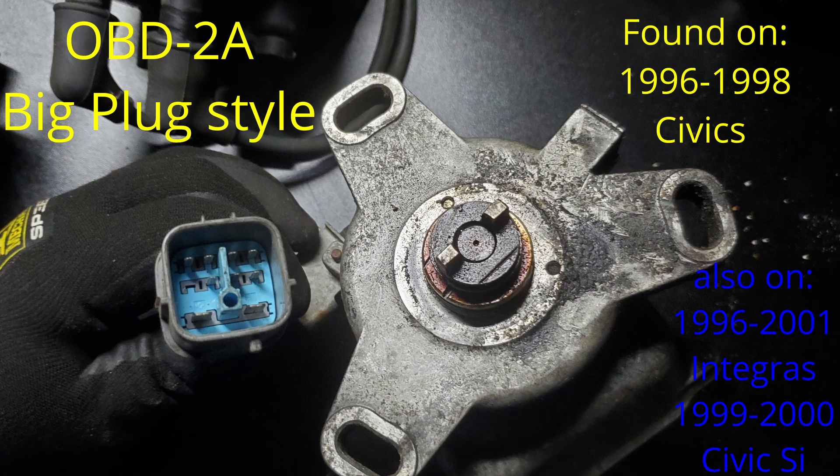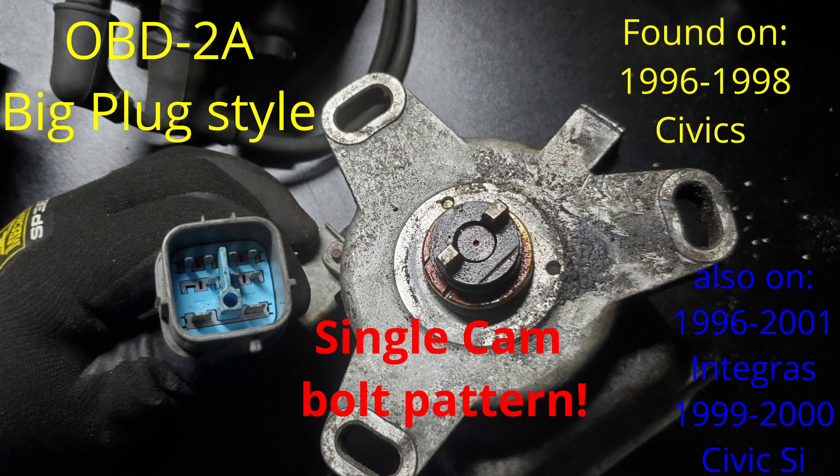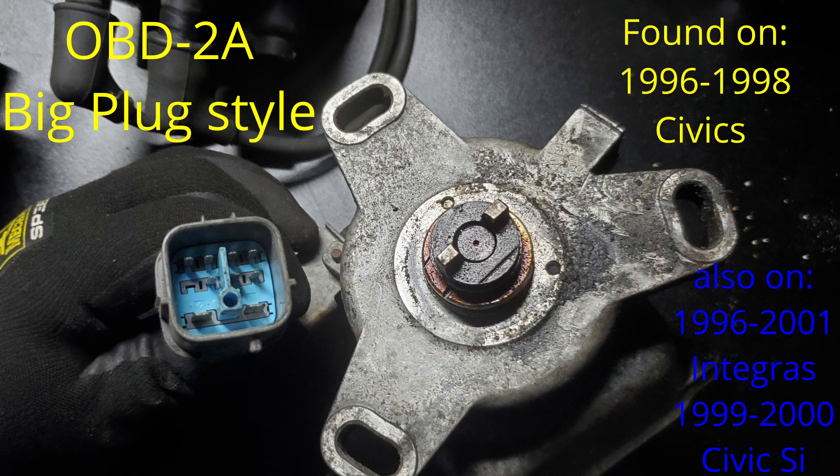This plug style is the OBD2a, also known as the big plug style. You can see it has a blue interior on the connector — the OBD2b model has a white color connector. This particular distributor came off of a single cam, so the bolt pattern will not match the B-series styles. This plug style was found on the 96 to 98 single cam Civics, on the 96 to 2001 B-series Integras, and also on the 1999 to 2000 Civic Si that came with the B16A2 engine.